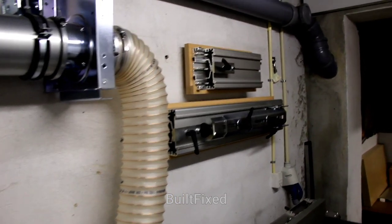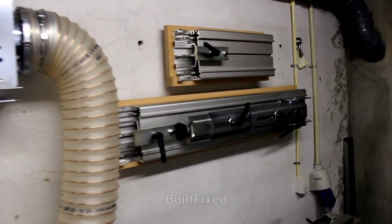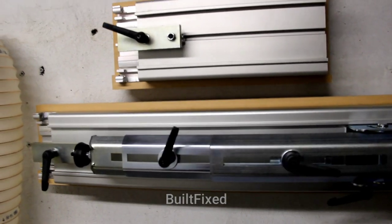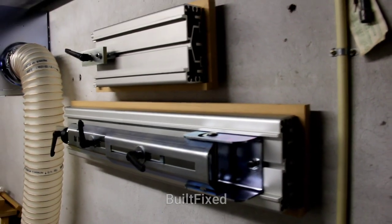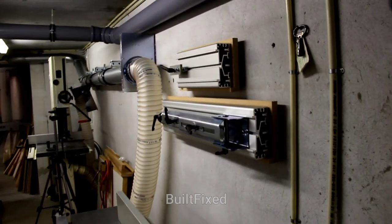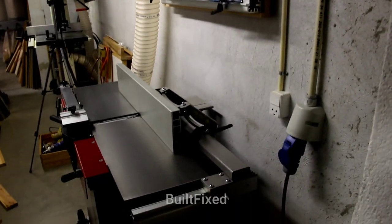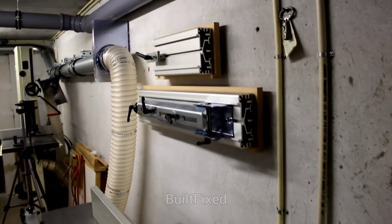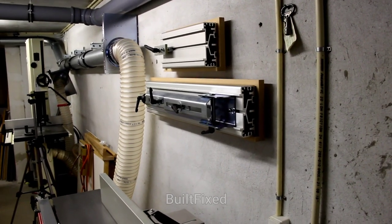Let's walk around. You can see the extrusions now up on the wall and out of the way. I really like this design because I normally use these two extrusions for my A3 jointer here, and it's in a very convenient spot. I'll put you back on the tripod so you can see how they come on and off the wall.